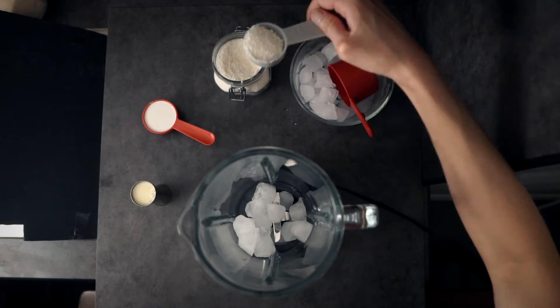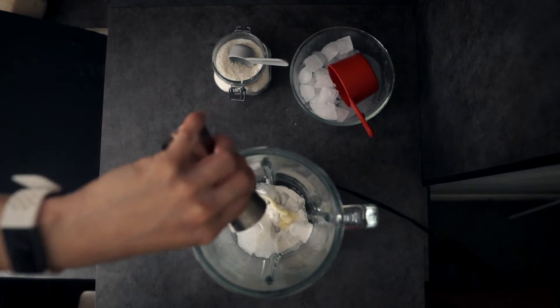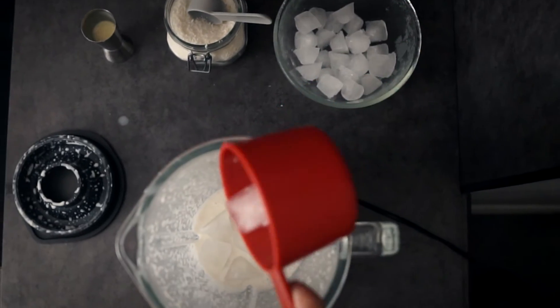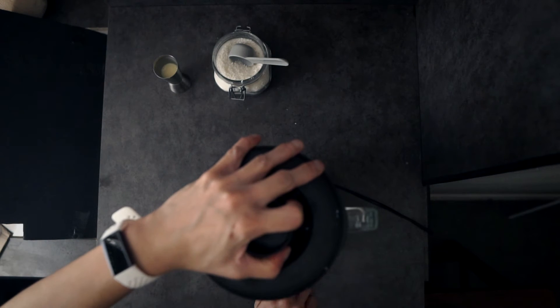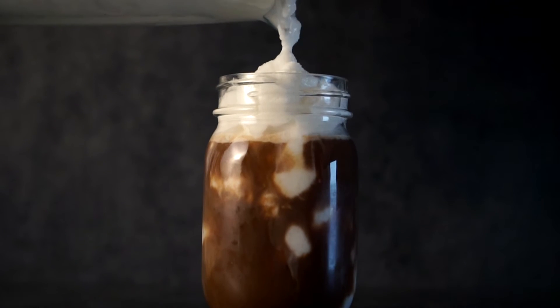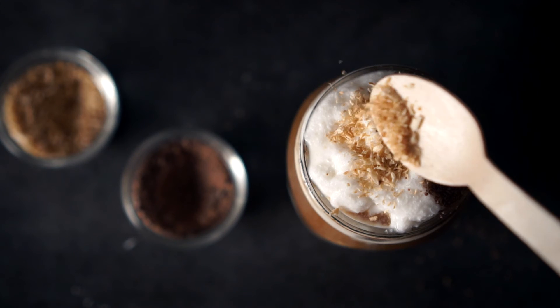Put that coconut water ice into a blender. Add 1 tablespoon coconut flakes, one third cup coconut cream or coconut milk, and 2 tablespoons condensed milk. Blend away, then finish with regular ice and blend some more until you get a nice slushy consistency — like this. Then carefully pour that coconut slush into your coffee, and top it off with cacao powder or toasted coconut flakes, or both.